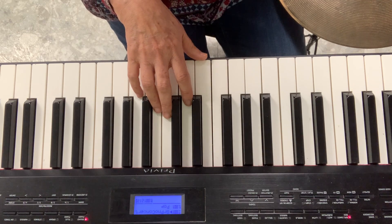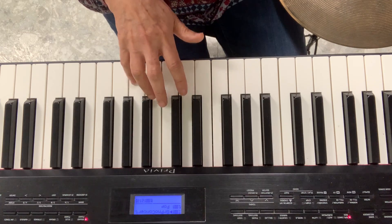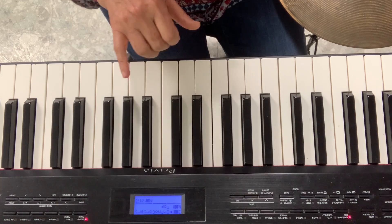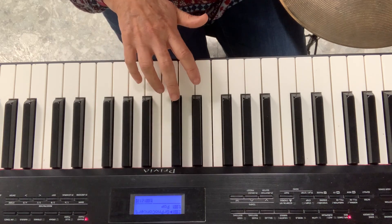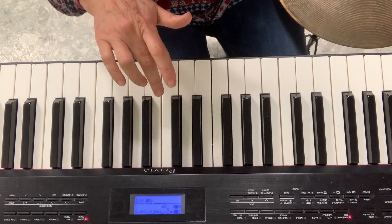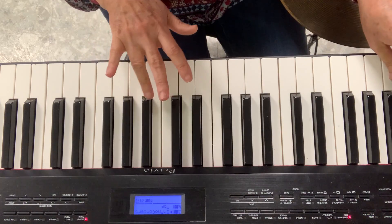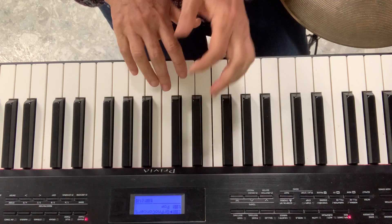Diddle Diddle Dumpling — G, G, E. So we know this is G, right? My pinky is G. And I'll go two G's and then I have to skip to the E. So my F will not play. I have to skip the F and I have to skip this finger.